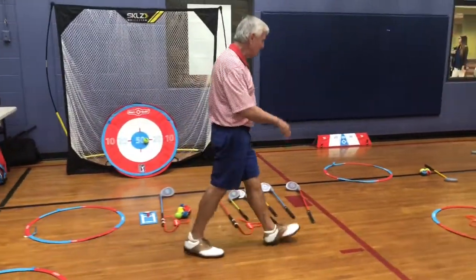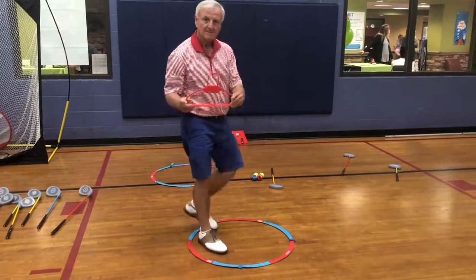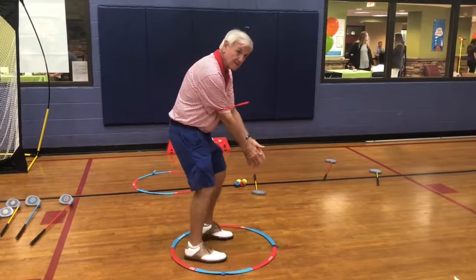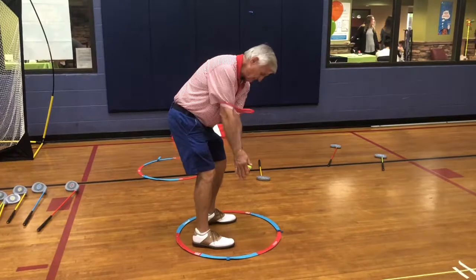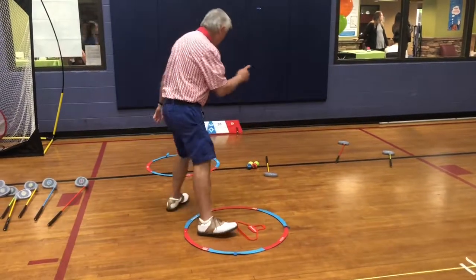Now we're going to move down here. This is the putting station. The on-deck person is going to take the hangout and put it over their arms, and they're going to be practicing swinging their arms back and forth — stand like a duck, tail feathers out, swing the arms like an elephant. They're going to be working on this swinging motion because they want to take that feeling when they do go to putt.